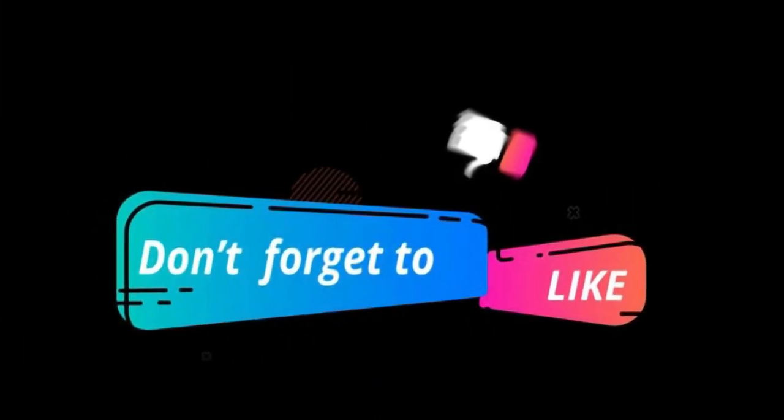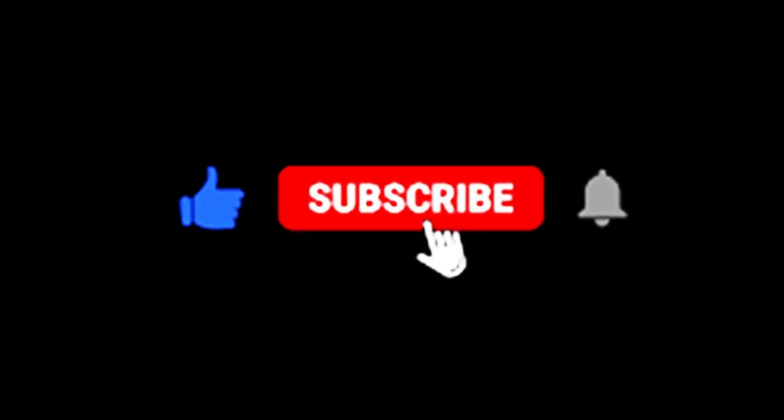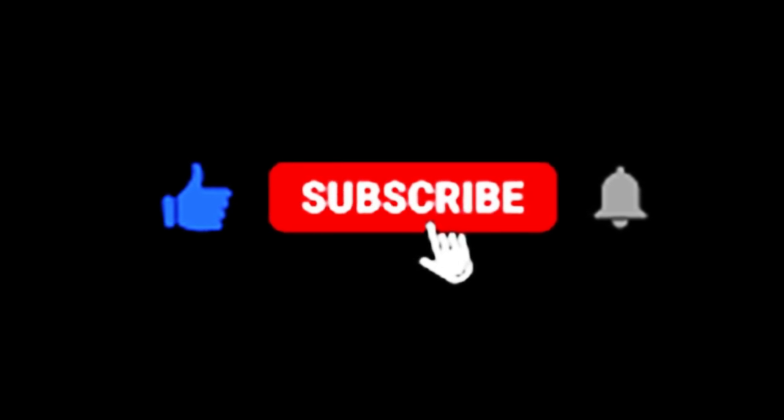Thanks for tuning in. And if you found this video helpful, don't forget to hit that like button and subscribe for more great product reviews and tips. Happy cleaning, everyone!